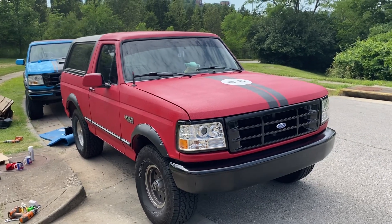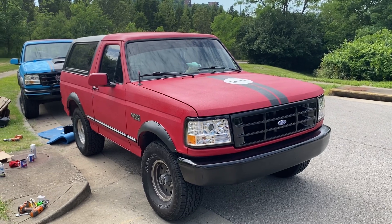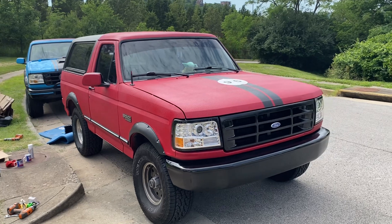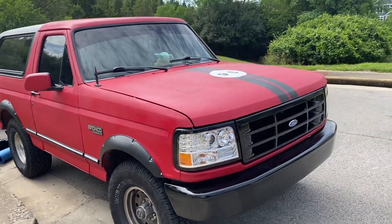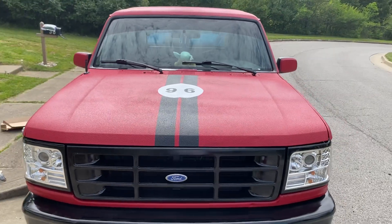Here's the '96 Bronco XLT 351 in the Raptor Liner Red. This isn't the final paint — I've got some Bronco decals coming in for the sides with the '96 on it. Got the hood done today with the stripe and the '96.